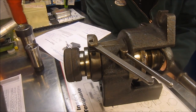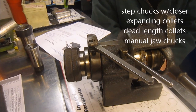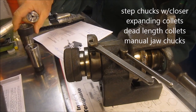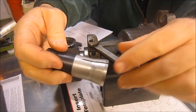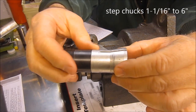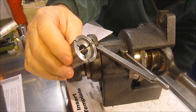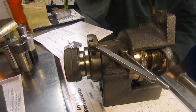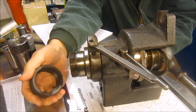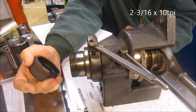It takes standard 5C collets up to an inch and a sixteenth. You can also go larger if you use step collets — here are a couple examples of step collets. Here's one where you can see you can machine in a recess and the actual piece is removable so you can have different size heads. There are also step collets that are machinable, so it gives you a large holding range. This unit also has a threaded nose on it so that you could actually screw a chuck on it, or use a regular 5C chuck — that would be another method.